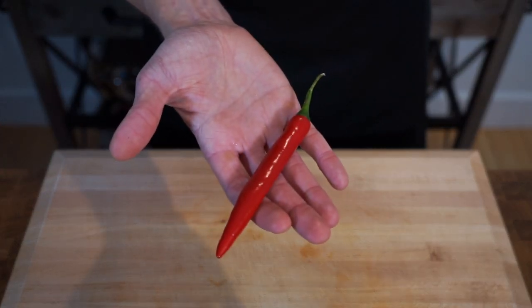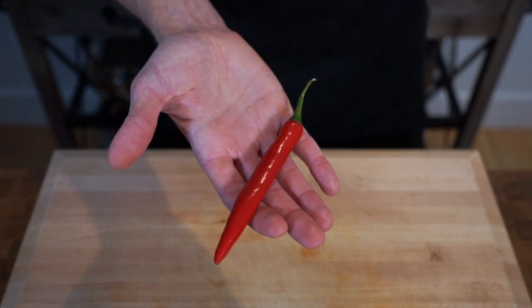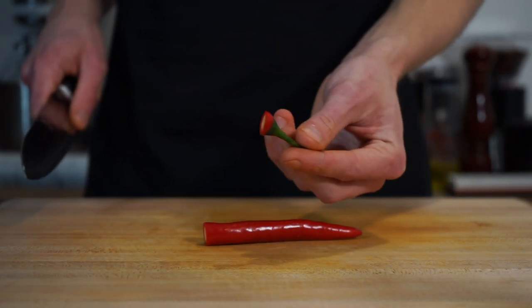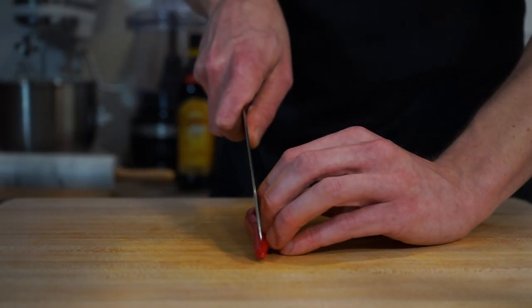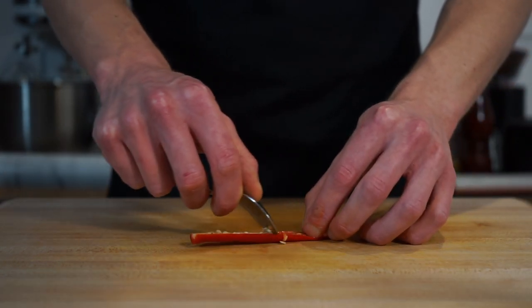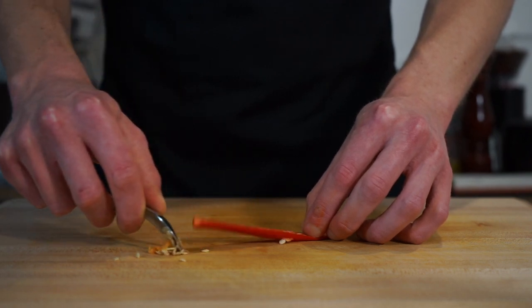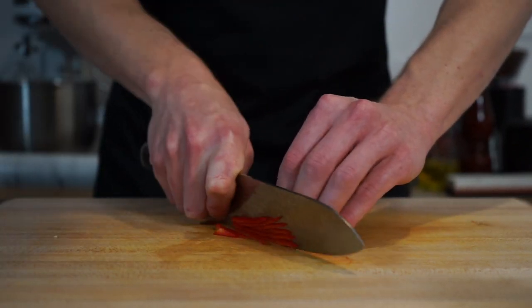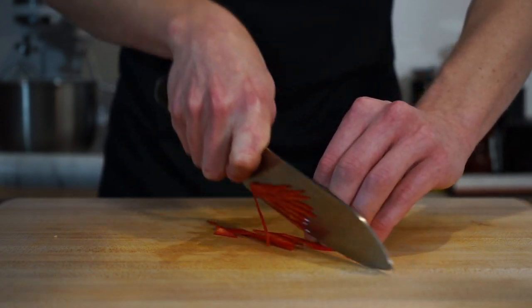The next ingredient is one long red chilli, which is optional, and if you like a bit of heat I highly recommend using it. Slice off the stem, slice the chilli in half lengthways to reveal the seeds, then using a teaspoon gently scrape out the seeds — or leave them in if you prefer it hotter. Once clean, lay the chilli flat and proceed to thinly slice or julienne the chilli the same way we did with the snow peas.